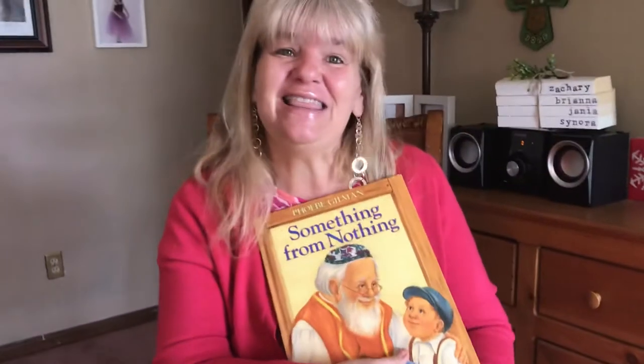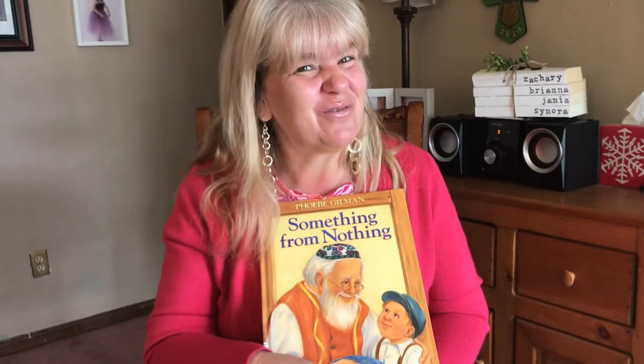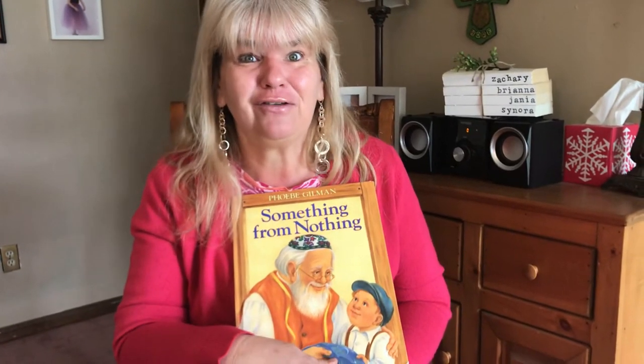And so, boys and girls, in this story we see that they took something and repurposed it and reused it until it couldn't be used anymore. And then Joseph took and made a story. We have things we can share. Asher Brough, I'm calling you out right now because I really hope you're writing some wonderful stories of the memories you're making right now. You have a chance, boys and girls, to sit and make maybe something out of nothing. Maybe you think there's something sitting around that's ready for the trash — you can create something out of it.